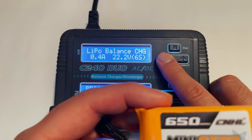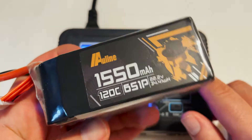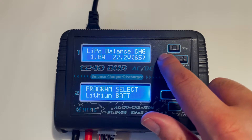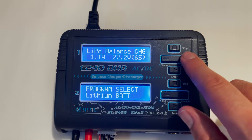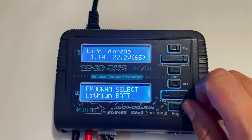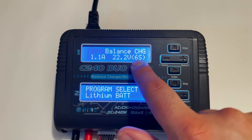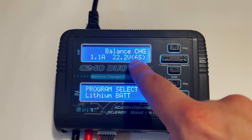This number is how fast the battery is going to charge. Since we have a 1050 milliamp hour battery, I'm going to set this to 1.1 amps. The two menu options I use are balance charge and storage mode. Storage mode is for when I'm not using the battery for a while. For charging, always select balance charge. Down here you can also select the cell count — if you have a 4S plugged in but it's showing 6S, you can change it down to 4S.